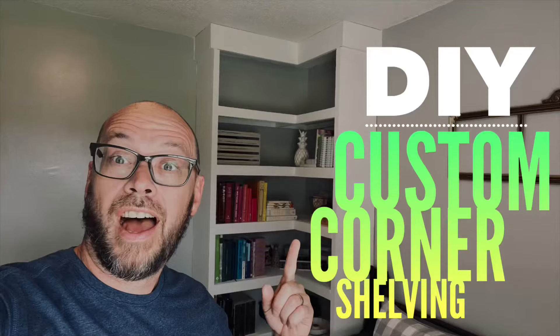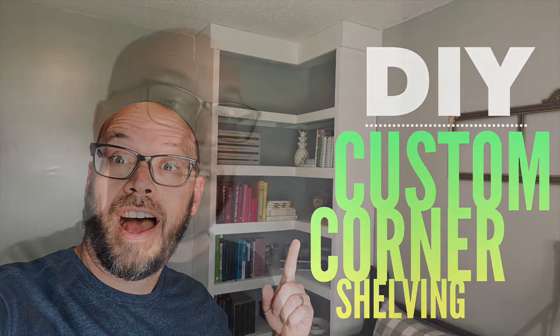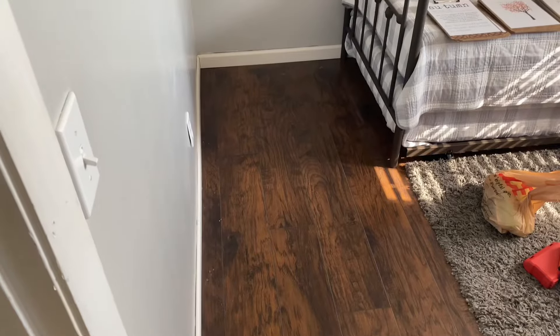How to do built-in shelves on a budget. Our daughter just recently got married and moved out. This was her old bedroom — not a big space — but we're trying to repurpose it into an office space, with the exception that we did put a day bed in here just in case we had any visitors that stopped by and wanted to spend the night. The first project we've got going on in here is building a corner shelf from floor to ceiling.